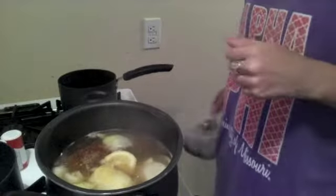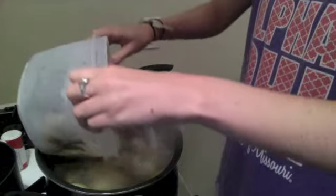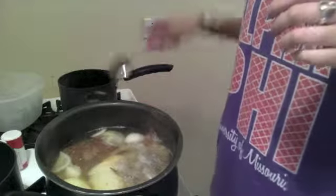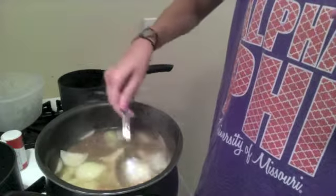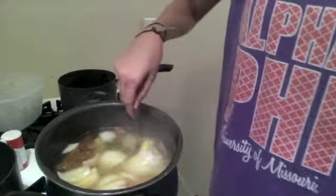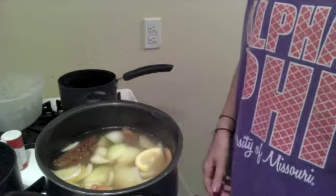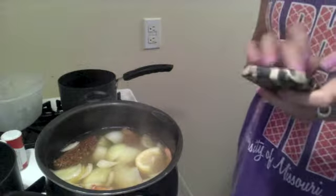Now that this has reached a full boil again, I'm going to add the shrimp in. For this first round, we're going to have the shrimp in the water for a total of four and a half minutes. Since it's already reduced to a simmer, I'm going to reduce the heat a little bit and cook it for four and a half minutes.